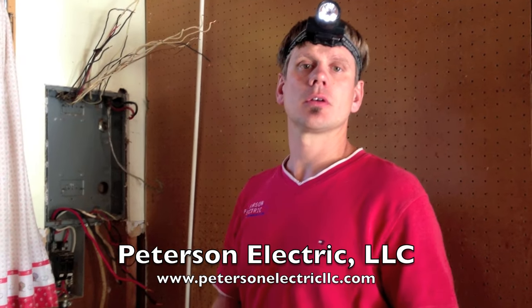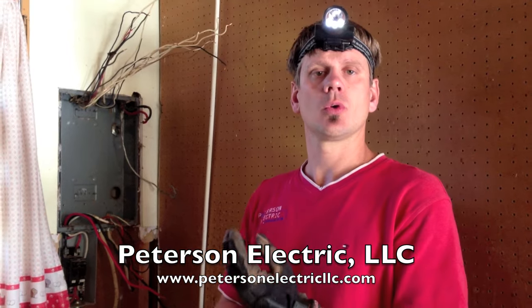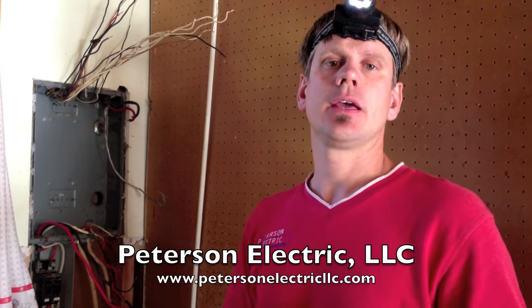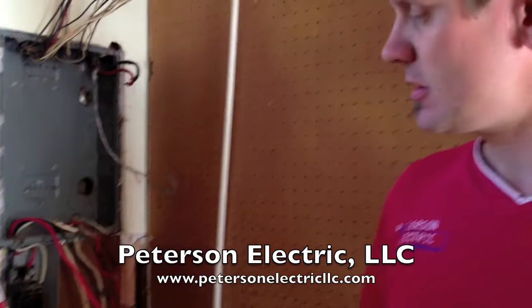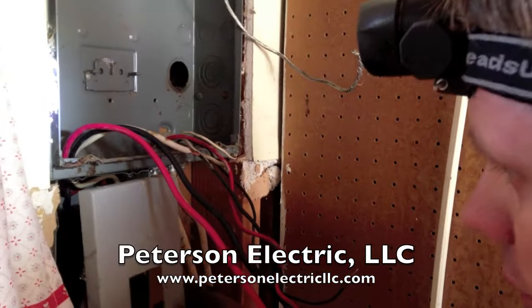Hey guys, this is Josh Peterson with Peterson Electric. I want to show you guys something real quick about a complaint that their lights were flickering. Here's a great example that I can actually show you guys by simply pulling off this little disconnect cover.